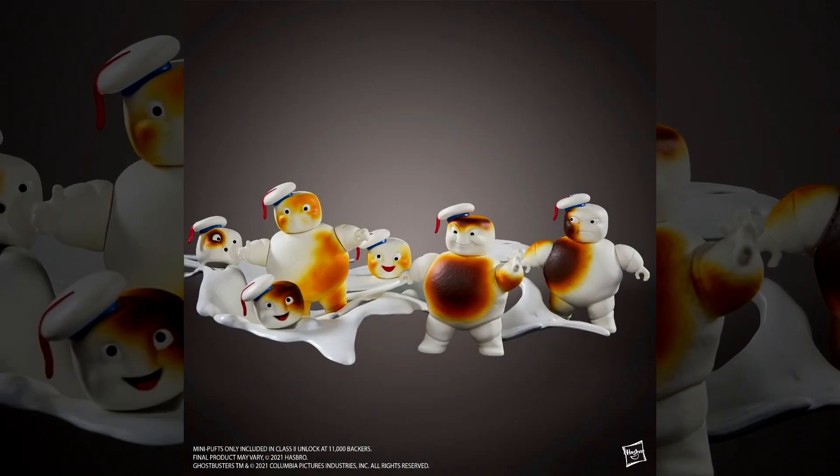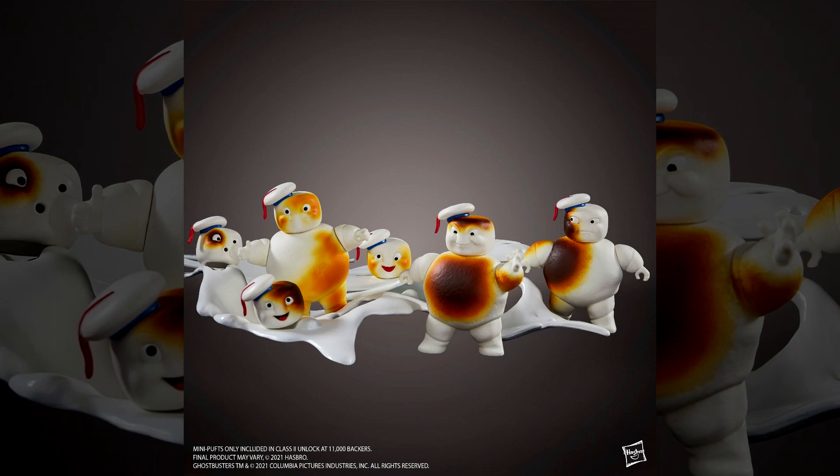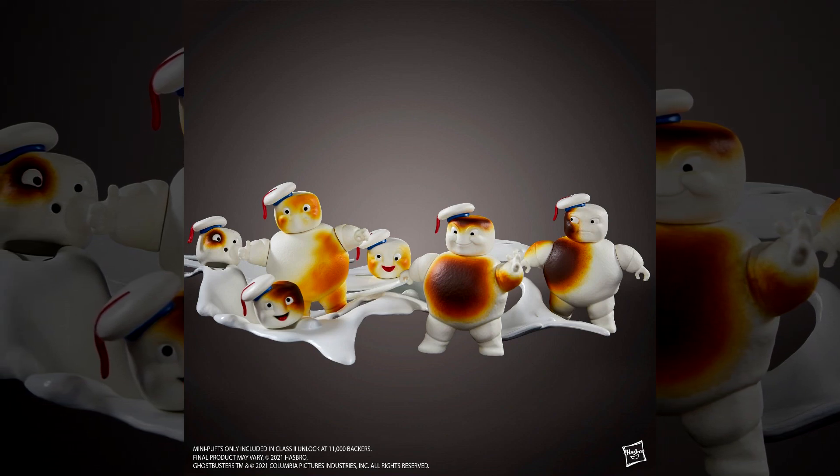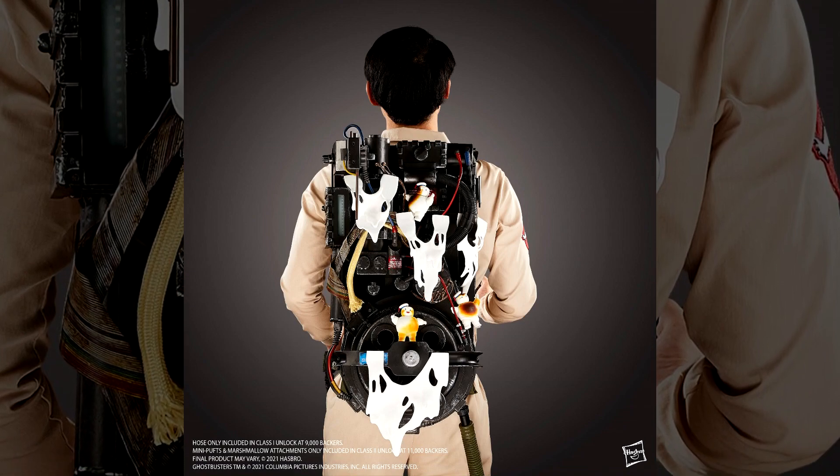At 11,000 backers, we unlocked the Ghostbusters Afterlife bundle. This gave us exclusive charred renditions of the Ghostbusters Plasma Series mini-puffs, as well as some white marshmallow goo attachments for the pack.